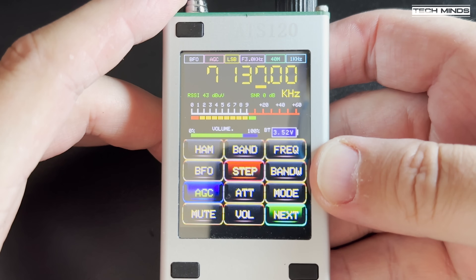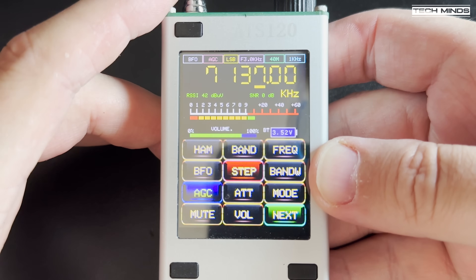With the antenna hooked up, it's now time to scan the bands and see what we can hear.